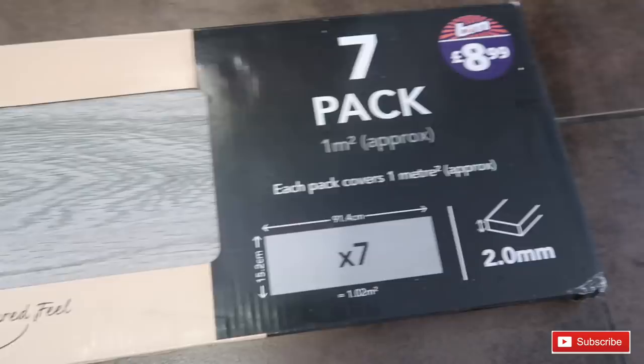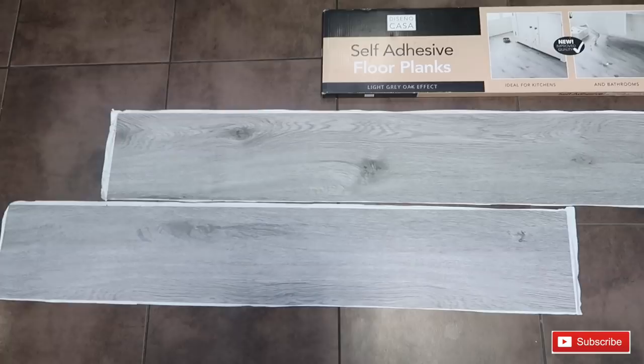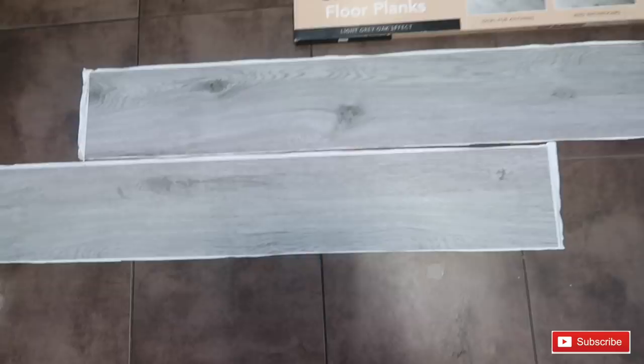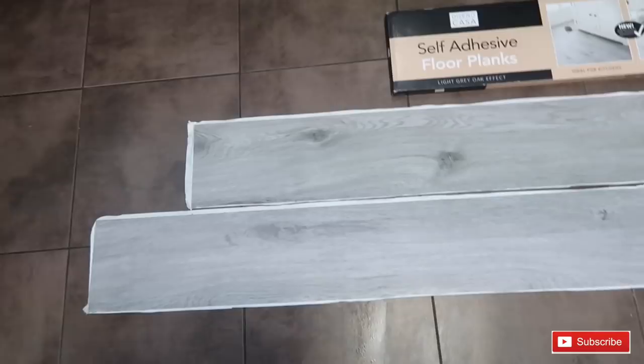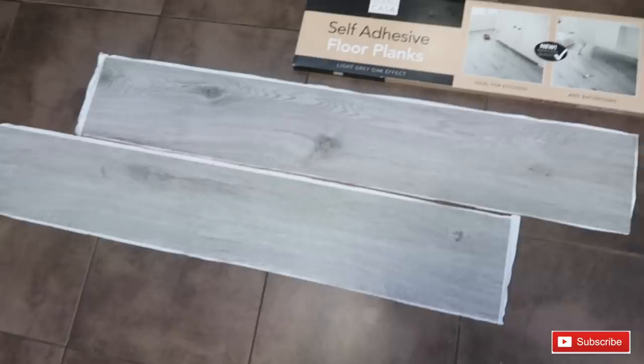I'm now going to fiddle around with placing them roughly where I want them in the pattern. When you're laying over tiles, because of the grouting, you really want to plan the pattern so that you're covering the grout lines. Look at this gorgeous colour — they're absolutely lovely and look how long they are, like an actual plank.